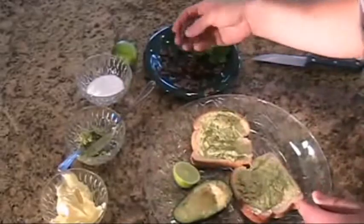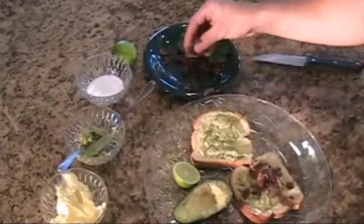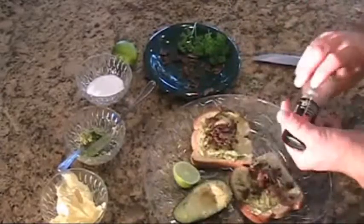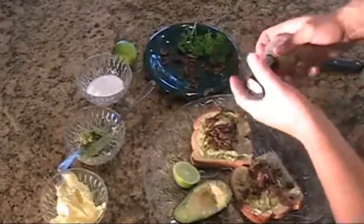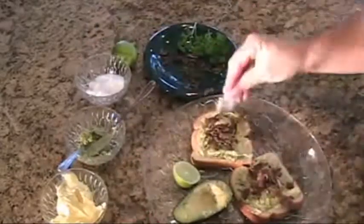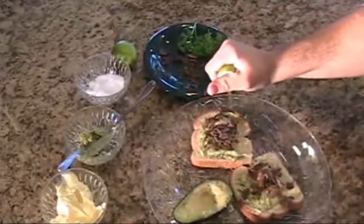Take the bacon — available on baconfreak.com — and sprinkle it all over the sandwich, both sides. Go ahead and take a little pepper and grind it on there. Fresh is always the way to go. Add some salt and a little lime; it gives just that great flavor.